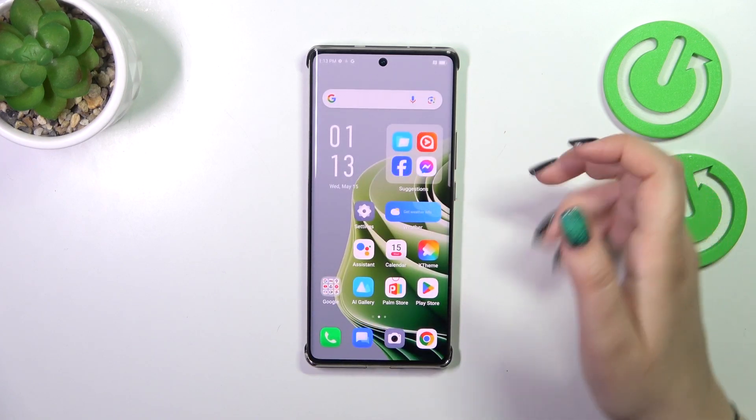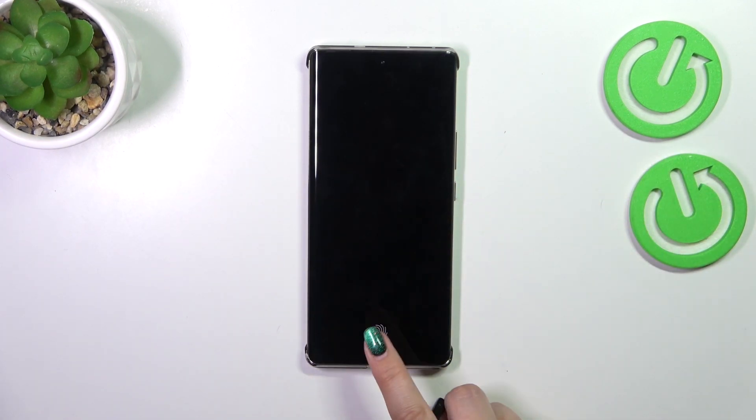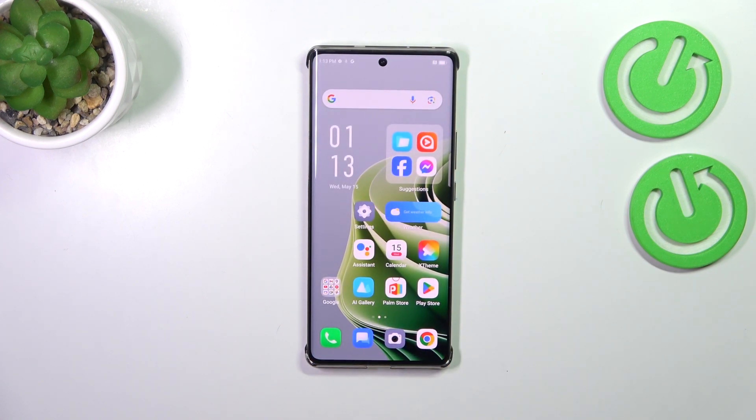Let me lock the device and check if it's working. Here we've got the fingerprint sensor — let me put my finger on it, and as you can see the device is unlocked, which means we successfully added the fingerprint. That will be all — thank you so much for watching. I hope this video was helpful, and if it was, please hit the subscribe button and leave a thumbs up.